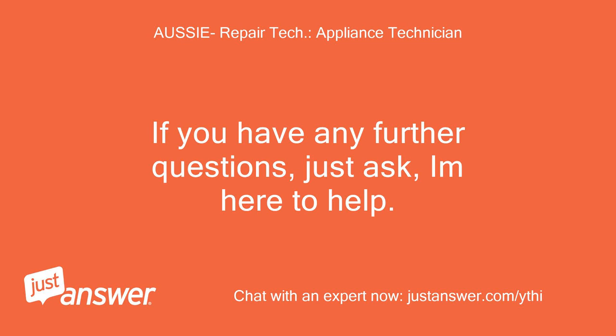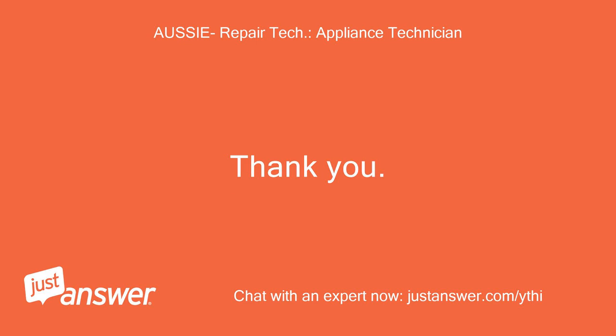If you have any further questions, just ask, I'm here to help. Thank you.